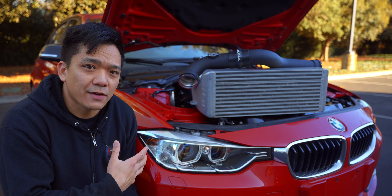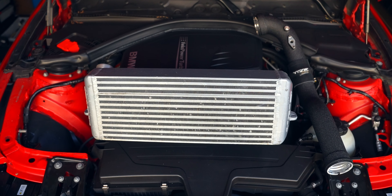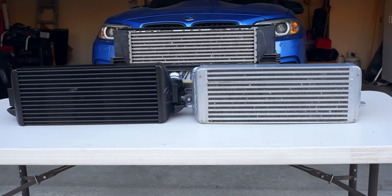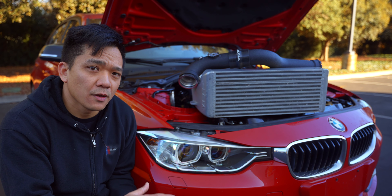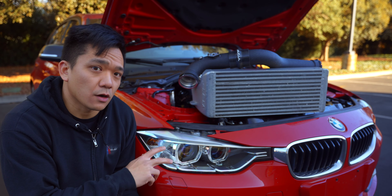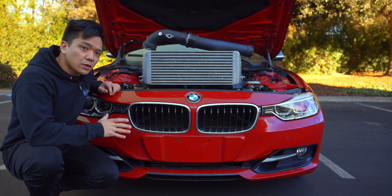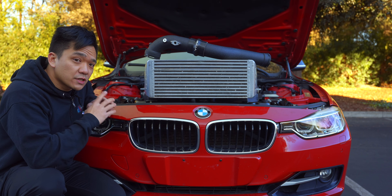This intercooler looks pretty beat up because it's coming off of my M235i with about 30,000 miles on it, but it's in pretty good shape. It did really well in our testing in comparison to the Wagner Evo 2 intercooler — this is the best value intercooler on the market, and what I'd recommend to 90% of people. If you don't care about weight savings and don't frequently track your car, this is the way to go. In terms of fitment, the N55, N20, and N26 engines all borrow the same intercooler design, so this should mount up perfectly without any adjustments to the bumper or interior shroud.